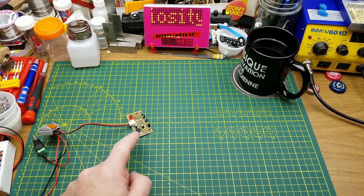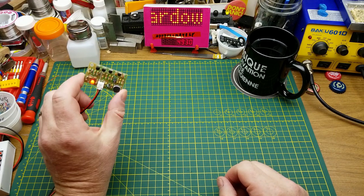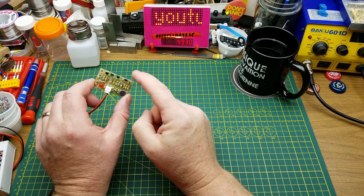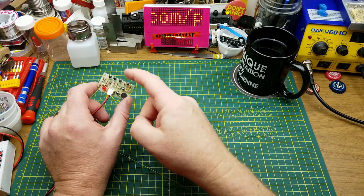Do you remember this little circuit? It's the clap switch circuit, or sound activated - basically a microphone, a little amplifier, and a discrete flip-flop circuit that toggles on and off when it gets a spike.